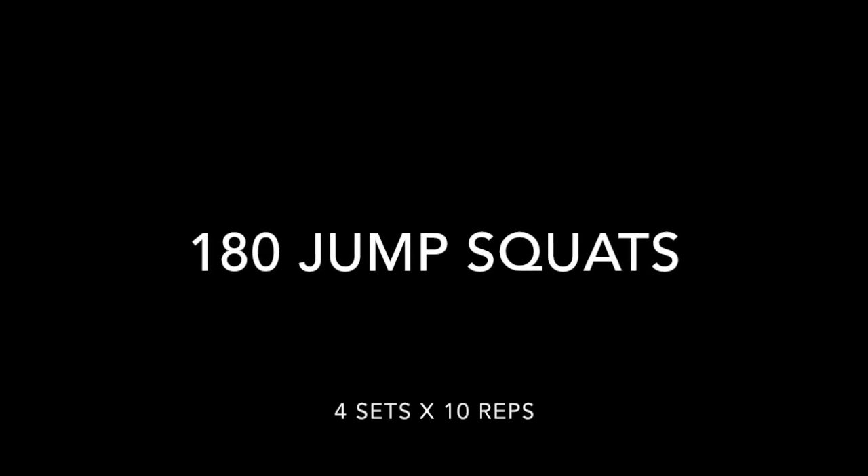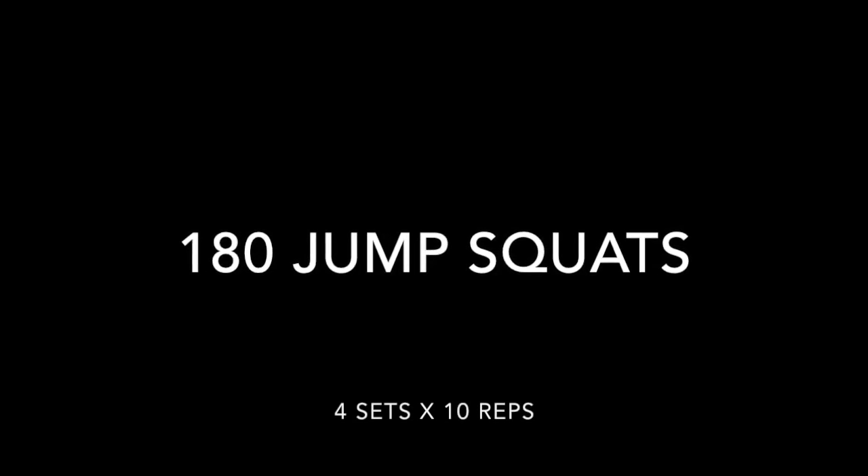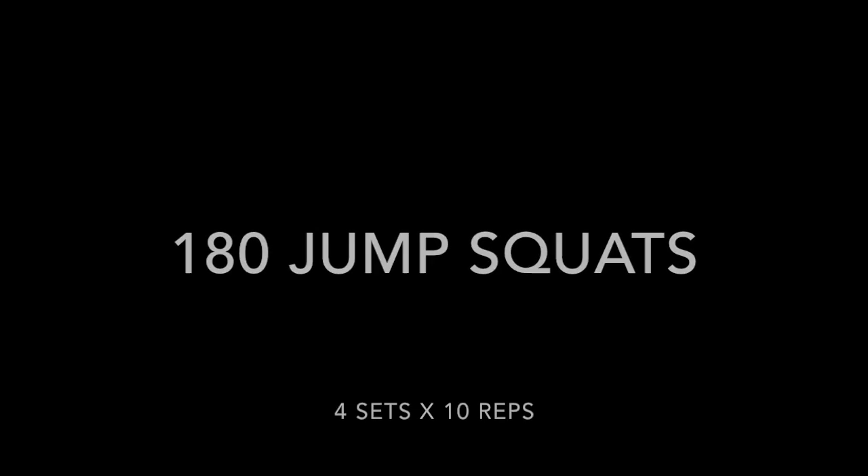Our final exercise is going to be 180 jump squats — four sets times ten reps.